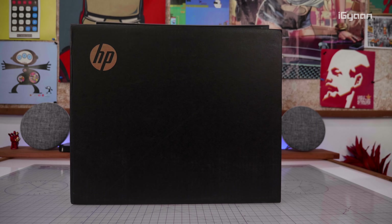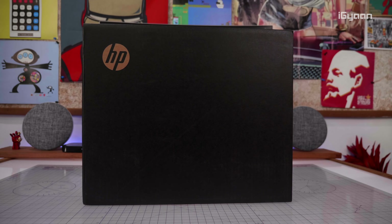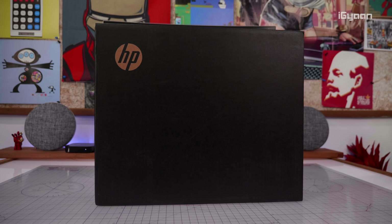Hey guys, what's up? This is Bharat, you're watching iGyan, and today we've got a really special package here from HP. We're going to be unboxing and taking a first look at the new HP Spectre Folio. So let's quickly get started.